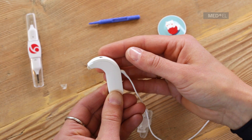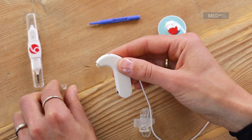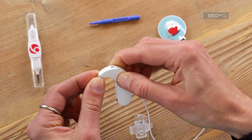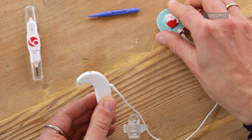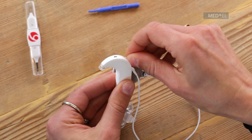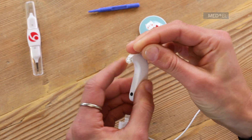Place the baby wear ear hook cover over the lip on the lower part of the control unit and gently push upwards until it snaps into place. Then reinsert the ear hook pin to secure the cover.